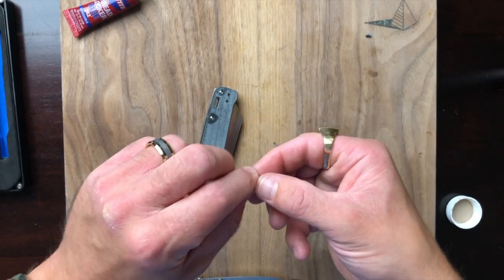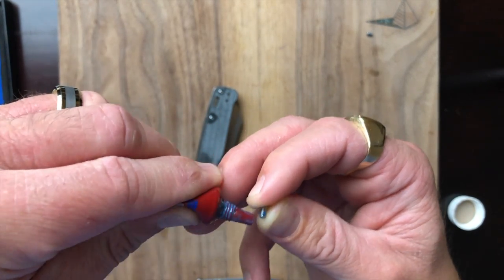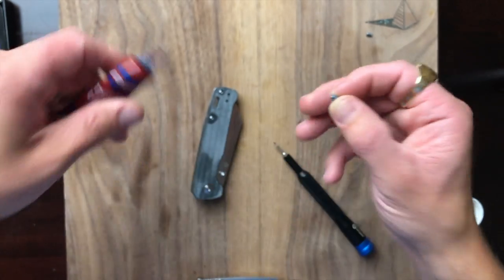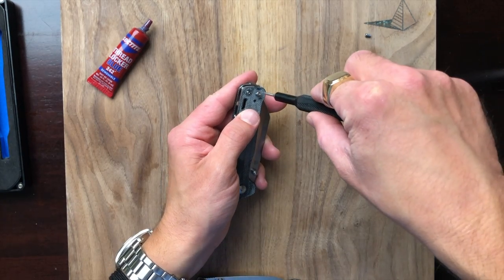I feel like there are a lot of budget knives that have been influenced by knives like the TRM Atom and TRM Neutron — great little knives — and manufacturers are saying they can do something close, getting you maybe 80% of the way there on a budget. I can respect that.